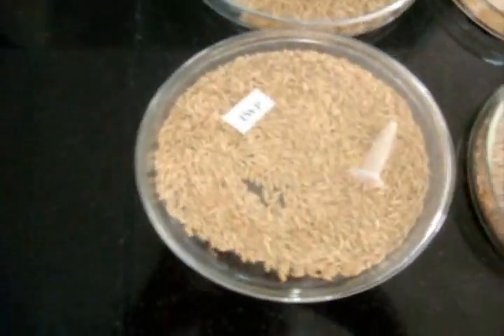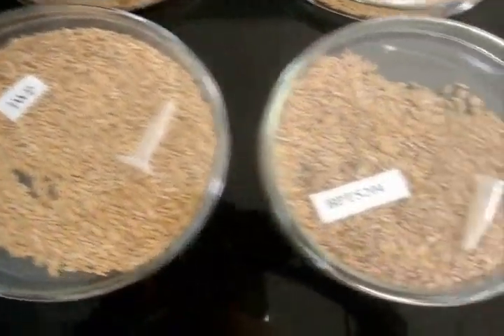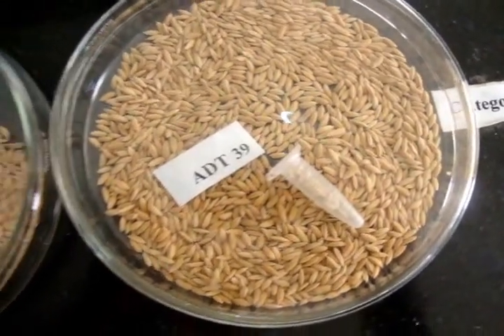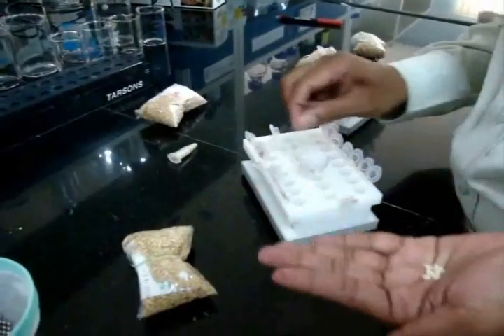The first step is sample collection. The sample should be collected from the commercial seedlot. After collecting the sample, it should be de-husked. Take only the grain part of the seed for DNA extraction, without the husk of the seed.